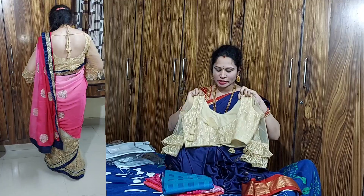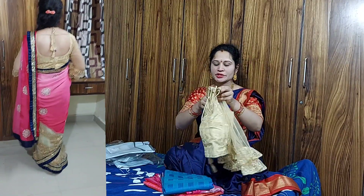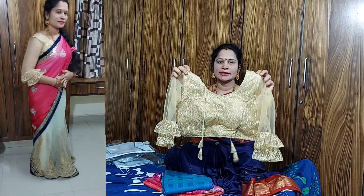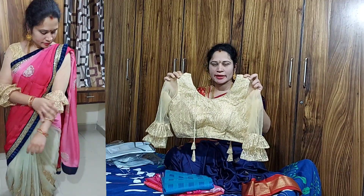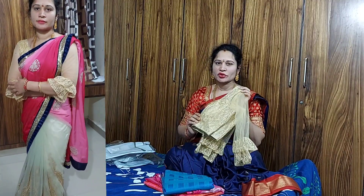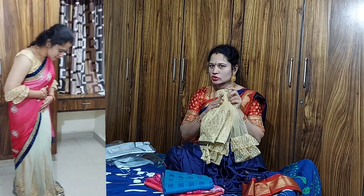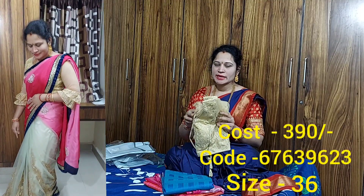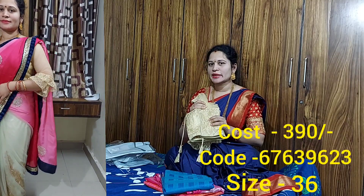At the back we have a thread closure. The front has a thread design — this is thread work. The cost is 460 rupees with delivery charges, and you can also see it available at 390 rupees.